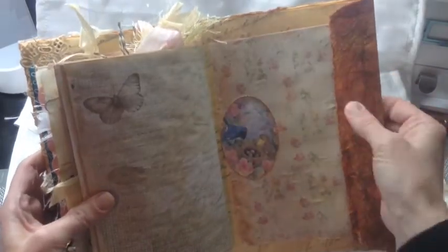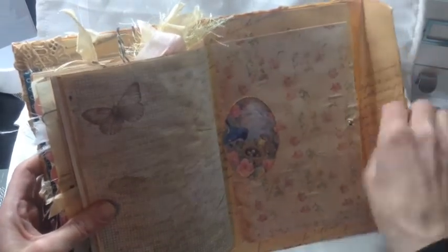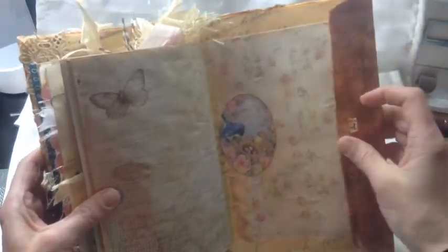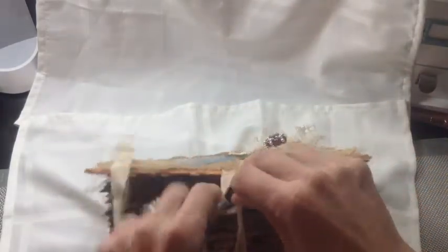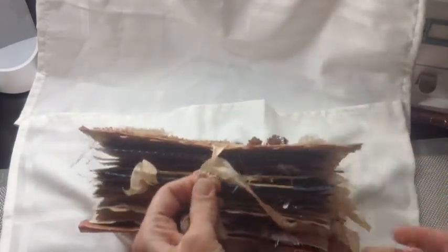And this is the end — I did put some different cards that I found in my stash that have birds on them, so I thought that would be good for my partner to have. So that is my All About Birds journal — hope you enjoy it! Can't wait to see what everybody else does, and thank you for watching, bye!